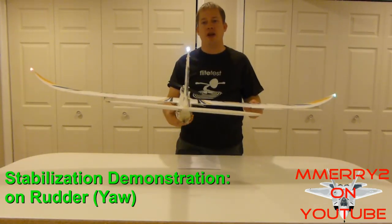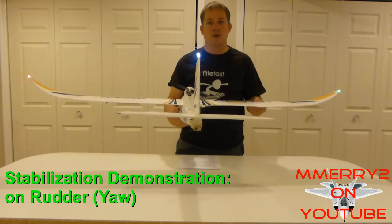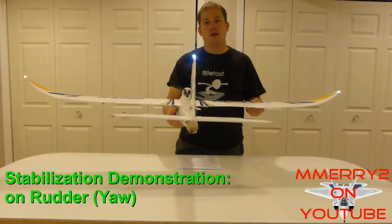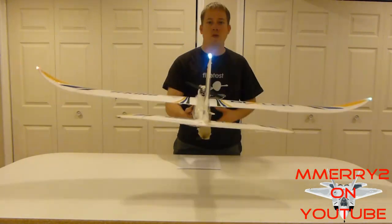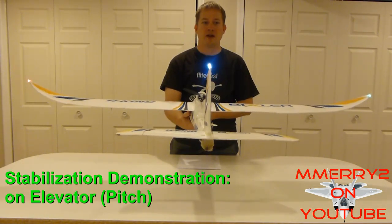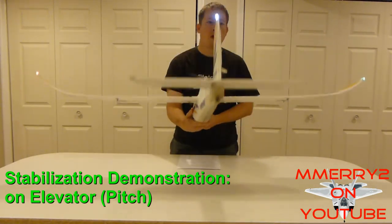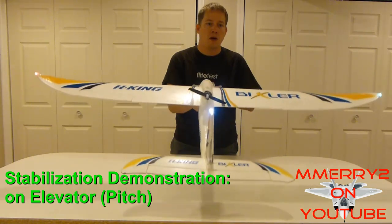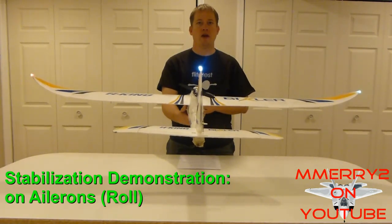I want to demonstrate how the stabilization works on my yaw. Take a look at my rudder at the back of the plane and watch what happens when I shift the plane in one direction. Or watch the elevator react as I move the nose up and down. Watch how the ailerons react when I roll the plane right or left quickly.